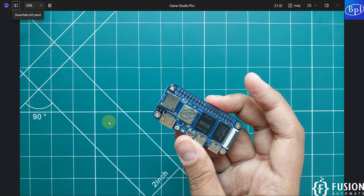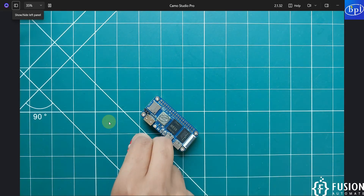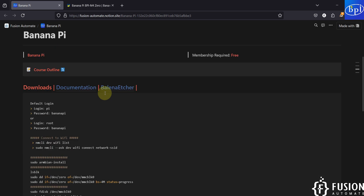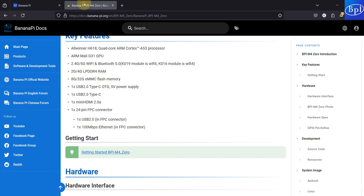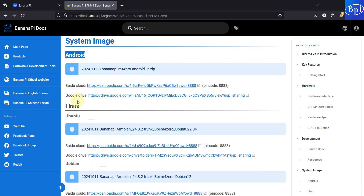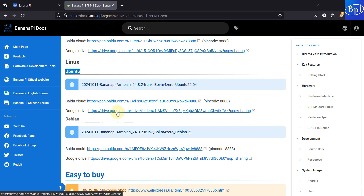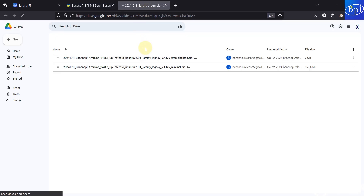Now we are going to flash the Ubuntu operating system onto the SD card and then start the Banana Pi M40. For that you will need Balena Etcher — the download link is provided. To download the operating system, visit the documentation page and scroll to the system image section. From there you can download Android, Ubuntu, or Debian for the Banana Pi M40.